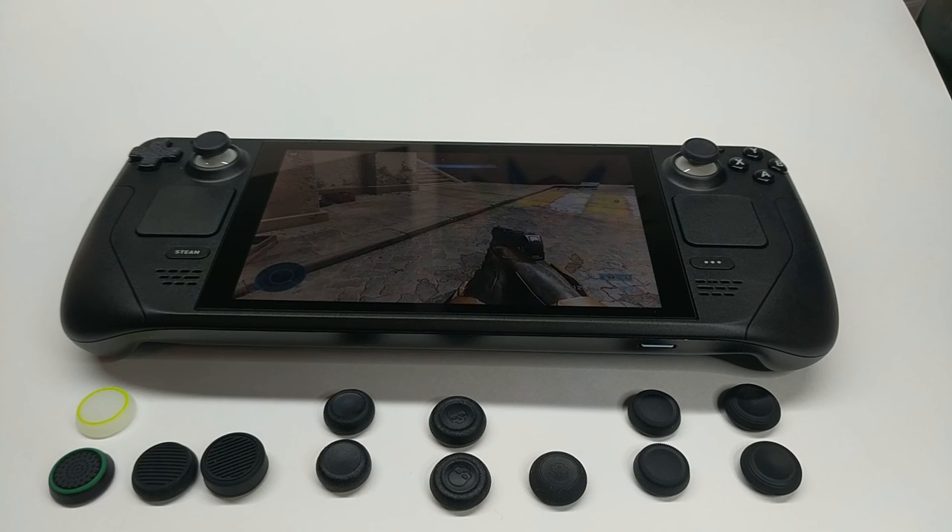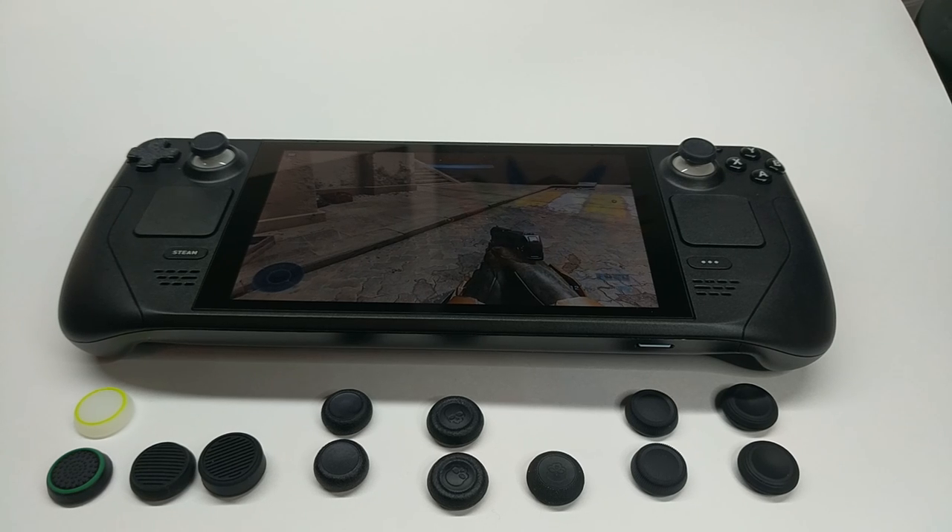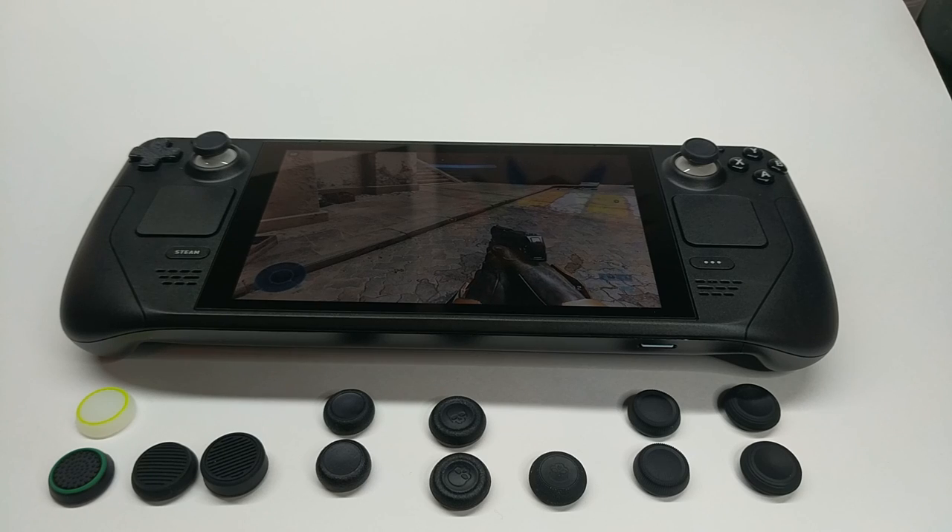Hey guys, I wanted to make a quick video going over some of the Steam Deck joystick grips that I've accumulated over the past six months that I've owned it. I'm going to be looking at the level of grip, the comfort of the caps, how well the capacitive sensor works with them on, as well as the looks in some cases.